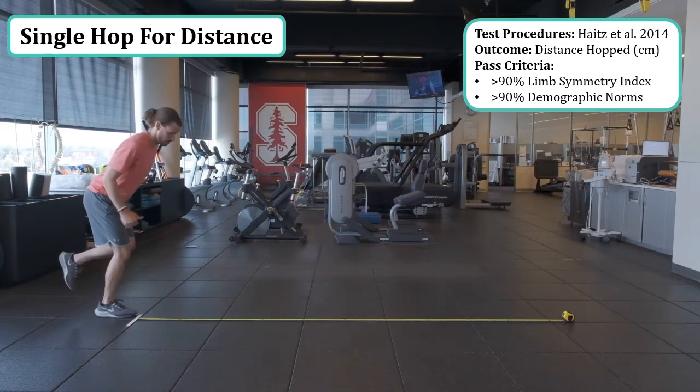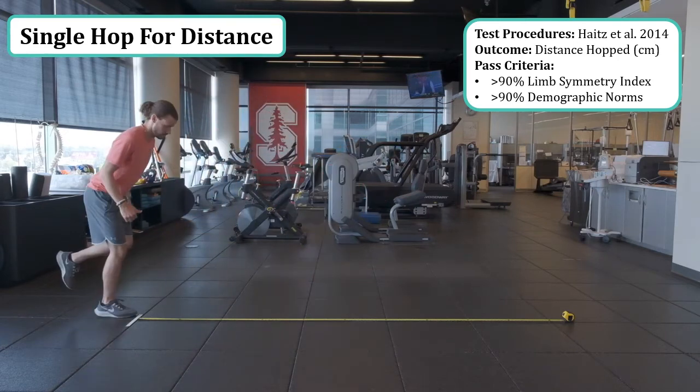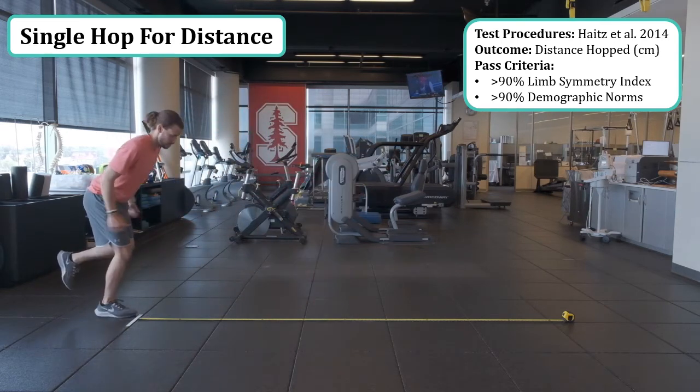Additionally, the single leg hop for distance criteria can be used to determine in-phase clinical milestones, such as the initiation of running. Depending on where the athlete is along the continuum of return to sport, you may have different passing criteria at that time.